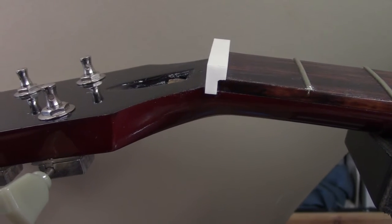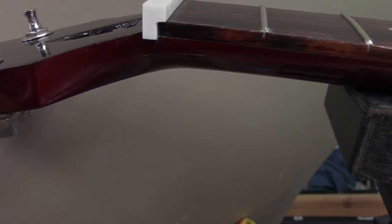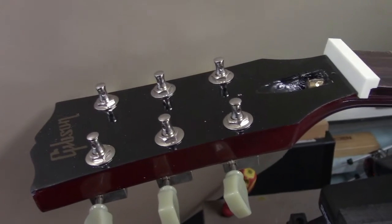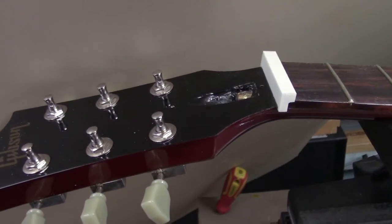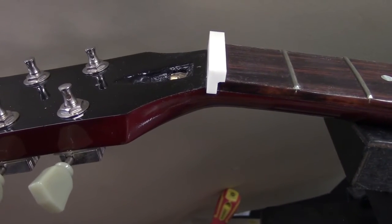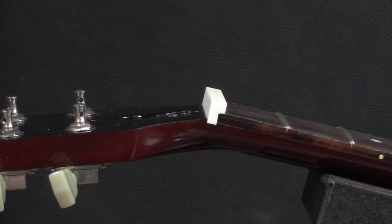I want to explain the mechanical function of the nut on a Les Paul or SG. If you look closely, it actually protrudes beyond the underside of the fingerboard itself. When string tension is put on, the headstock flexes under string tension and butts up against the back edge of the nut, and that force is deflected into the end of the fingerboard. The way you fit the nut on a Gibson guitar could literally make or break the headstock. It needs to be a perfect press fit — all surfaces 100% contact all the way across. This is a big part of the structural integrity of the Gibson headstock.